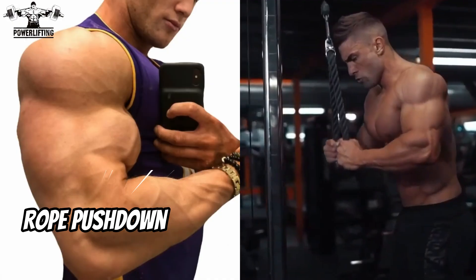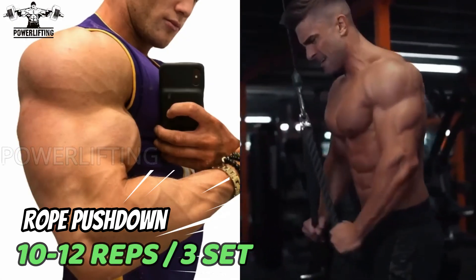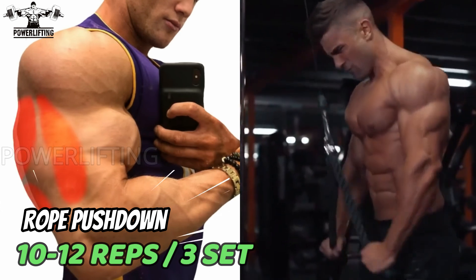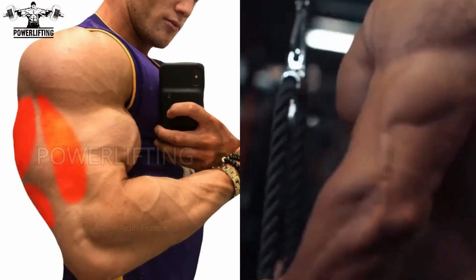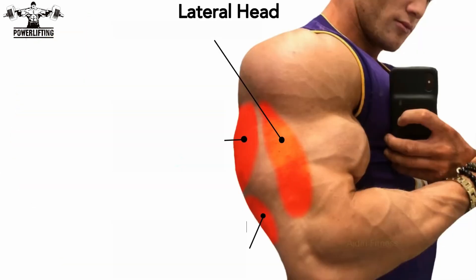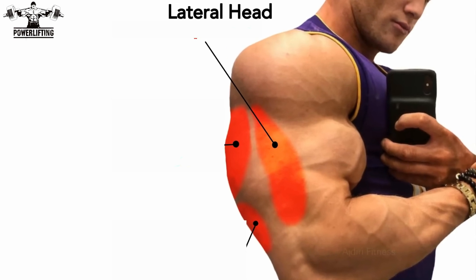Rope push down: keeping your elbows stuck in at your sides, grab the handle of the rope and bring your hands down until your arms are fully extended, then return to the starting position. Only your forearms should move. This exercise targets the lateral head of your triceps muscles. Repeat for the desired number of repetitions.